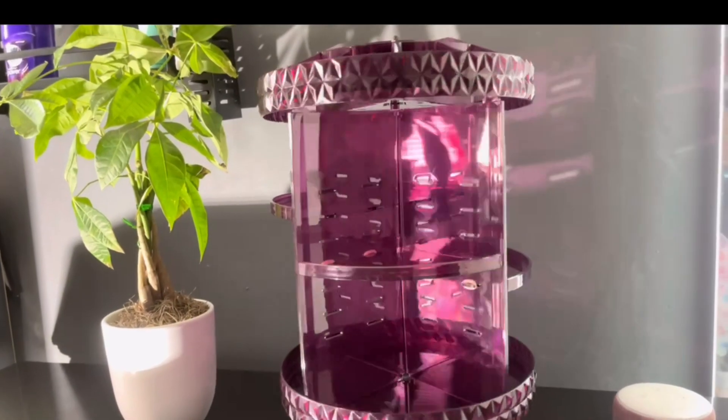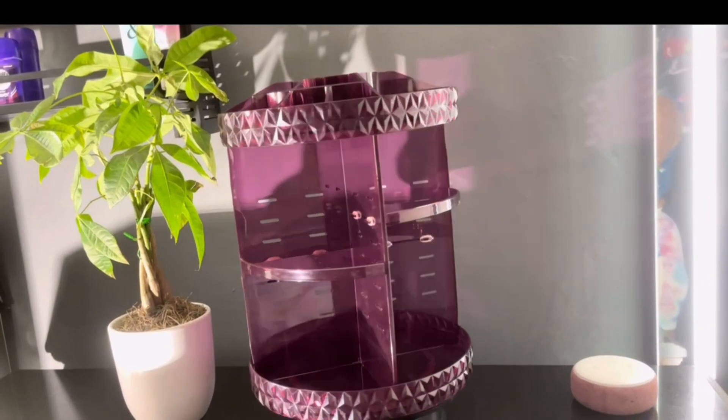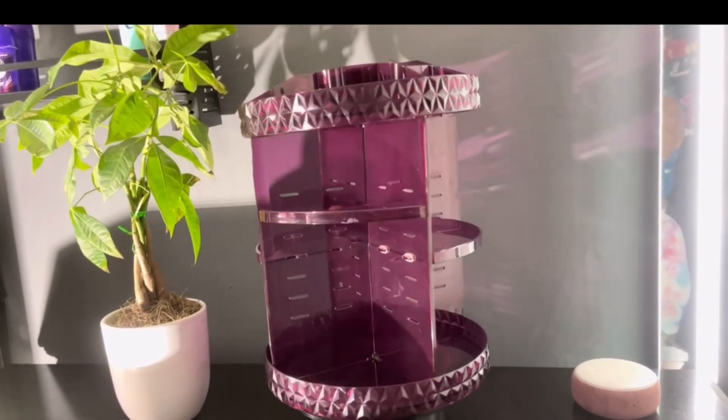They have different colors as well. I love purple — it's super girly. I'm just always attracted to purple, so that's why I got purple. But they also come in clear and black.